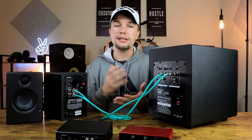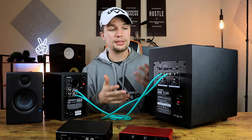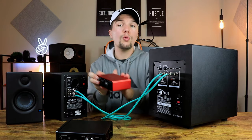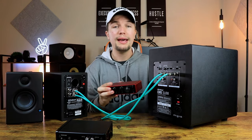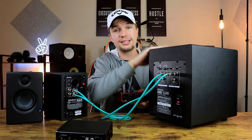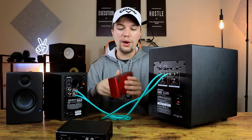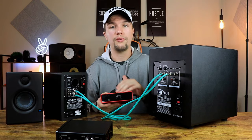In terms of the cables you're going to need, you will need either TRS or RCA connections, and you will need four in total — two cables to connect the audio interface to the subwoofer, and another two to connect the subwoofer to the studio monitors.